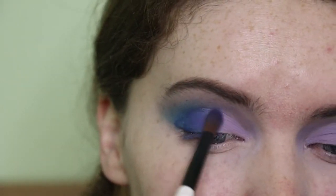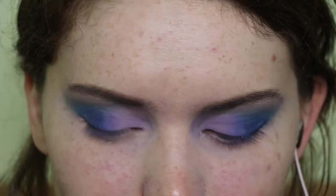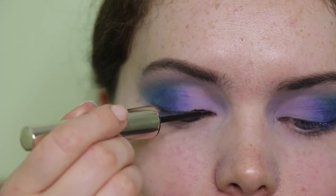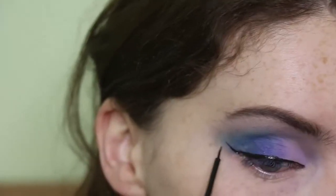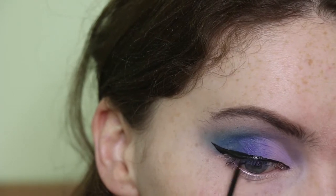Now I'm taking that purple shade from Kiko that I used earlier and covered up, just to blend the dark blue and the lilac together — you can see it creates a really beautiful gradient effect. Then I decided to add some winged liner today, taking the Monson Pure Black Tea liner and creating a quite simple, relatively small flick with it.